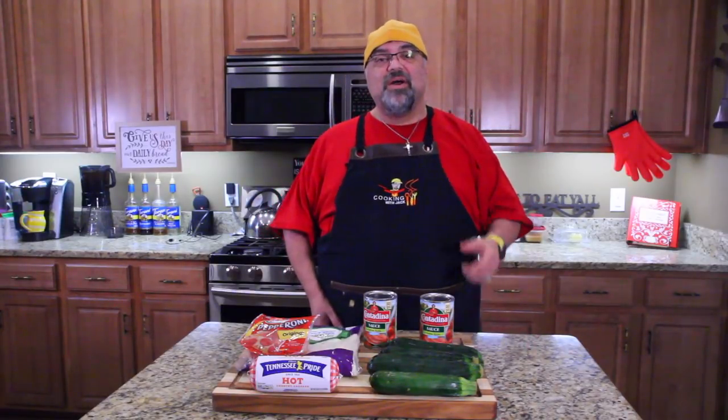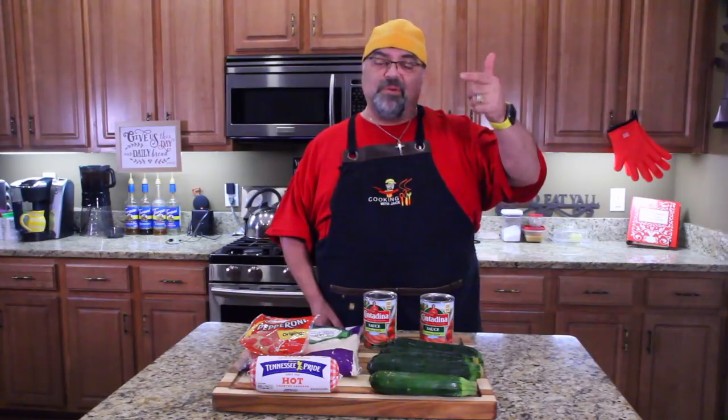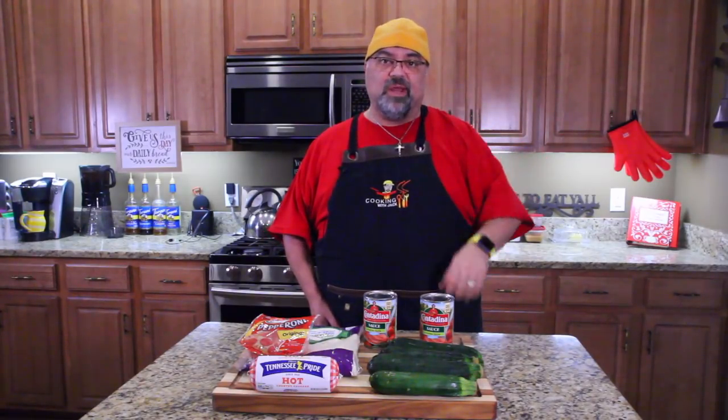Hey guys, welcome to the show. Jack Scalfani here and today we're making zucchini pizza boats. Come on in close and I'll show you all the ingredients.